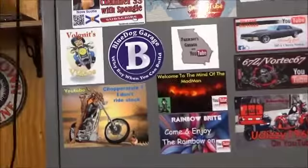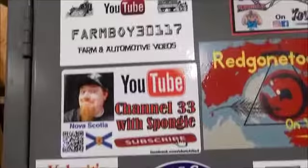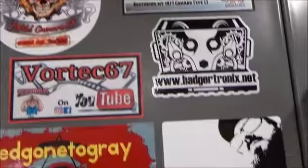I've got you all up on the sticker board — thank you very much for the stickers, I love them. Go visit some of these other channels; if you're not already subscribed, give them a like and a subscribe — they're all good ones.